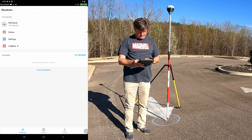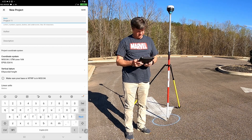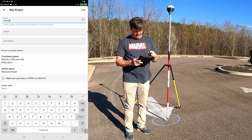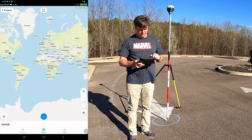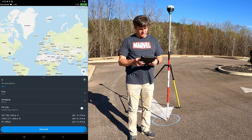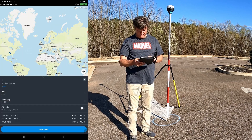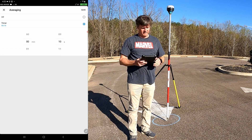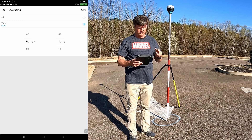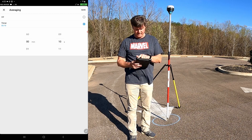We're now ready to click on Survey at the bottom and add a new project. We're going to call it 'tutorial' and save that. I'm going to stay in UTM 16 ellipsoid height. I'm ready to click add a point. The first thing you always want to check is pole height — verify that it is set correctly. My averaging for the sake of the video is going to be short; I normally do about two minutes when collecting multiple ground control points for photogrammetry, but for this we'll do 10 seconds. I'll hit save.